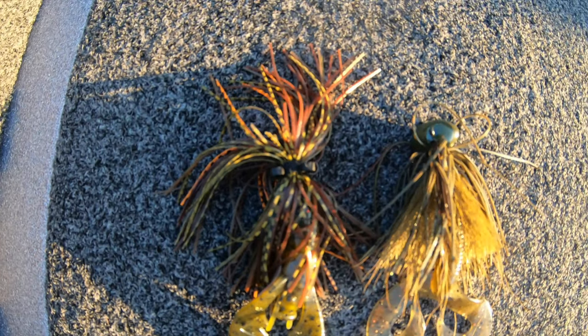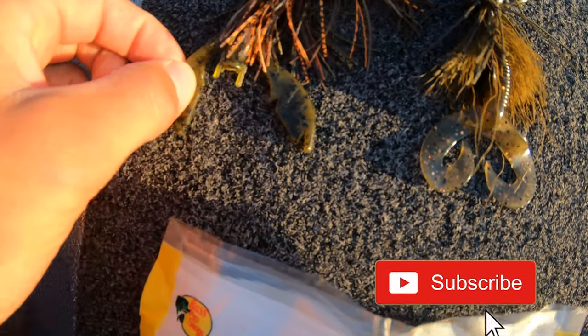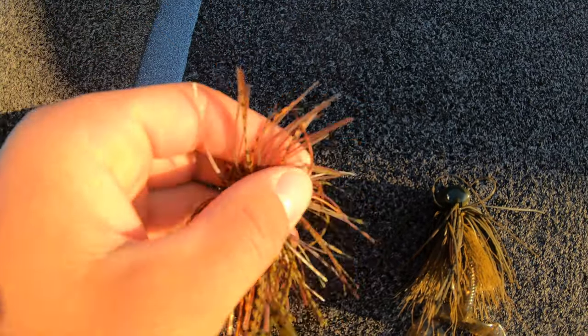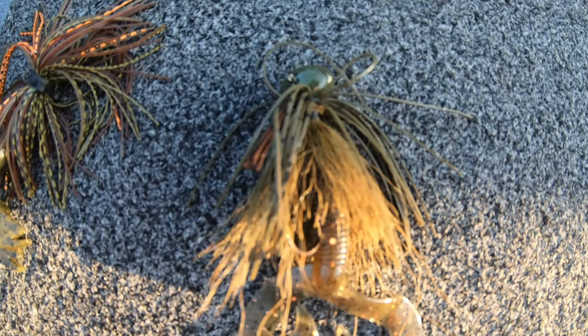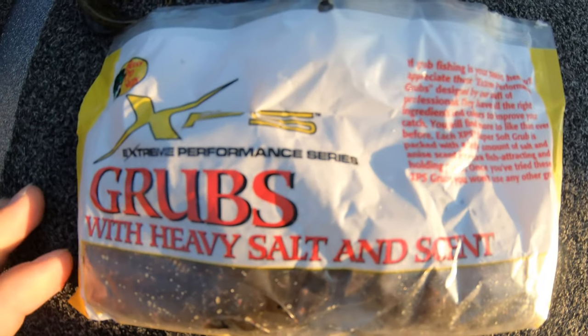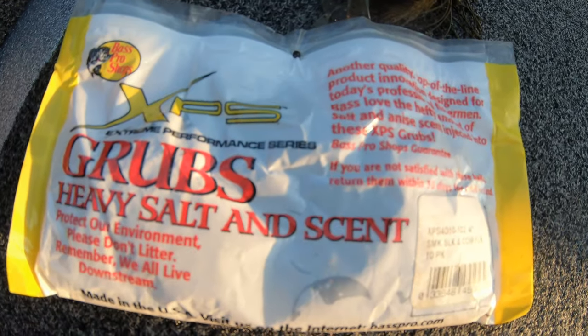Here are the jigs we're gonna be using. This is a homemade half-ounce football jig with a Net Bait Packet Craw trailer on the back — something that can look like a crayfish or a bluegill coming through the weeds when you rip it. This is a North Star Custom Baits half-ounce Hairy Craw football jig in a green pumpkin color. This is the trailer we're using — just a smoke black with a copper fleck.